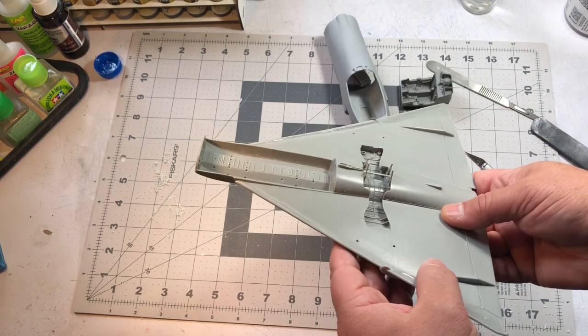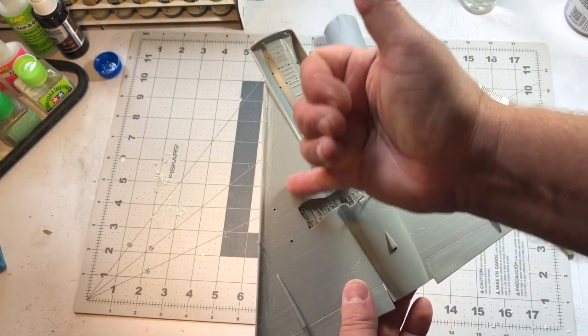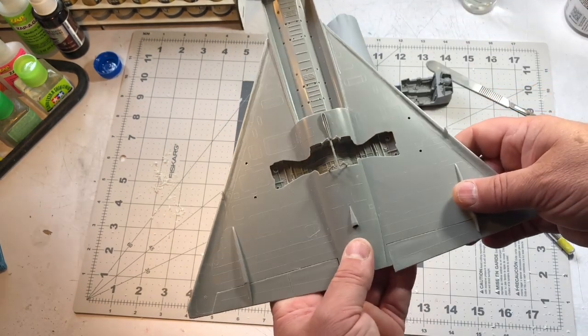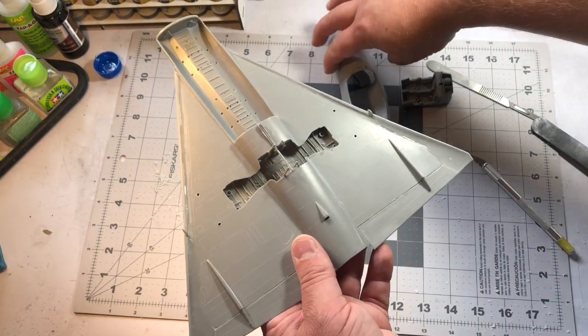I came in with some sprue goo — I put that on yesterday, so it should be sandable. There's a big seam running along the edges of the wings that I filled in with sprue goo, and I'll sand that down. One pain with this kit is that it has raised panel lines, so I'm going to have to rescribe all of them. The bottom portion is basically just a bunch of squares — that's not going to be fun, but I'll get it done with some templates.